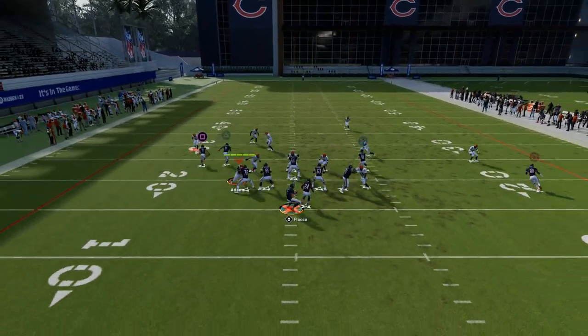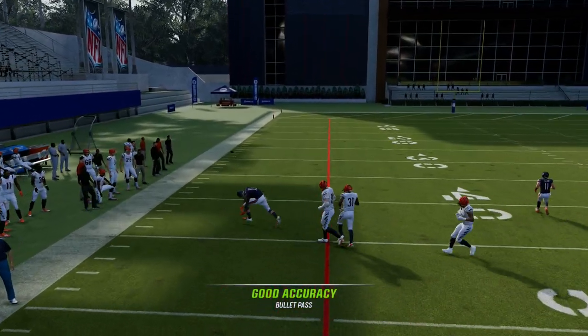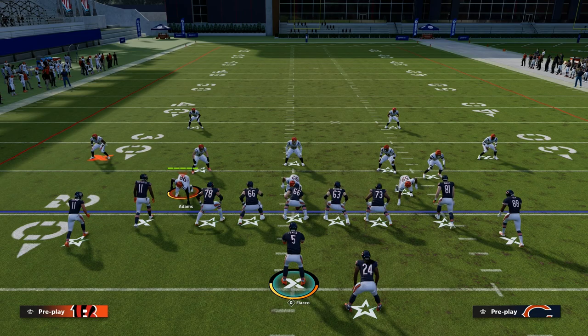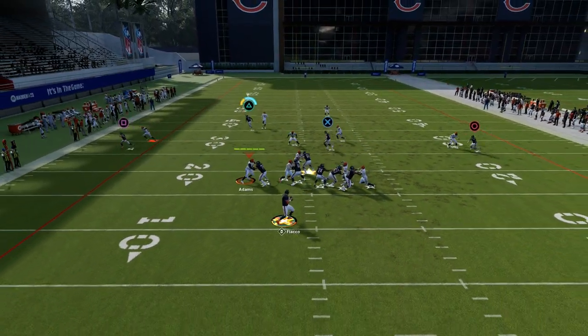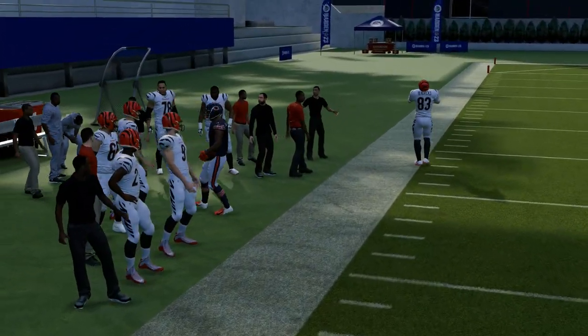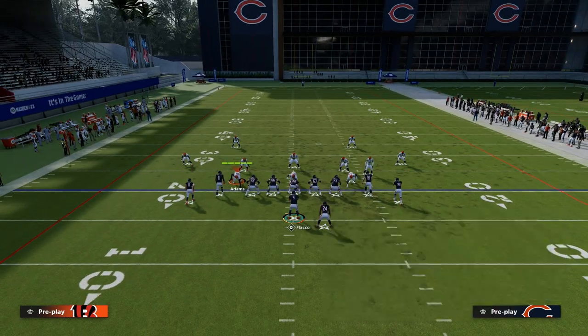We'll first show how this play works against man-to-man. Typically against man-to-man, this corner route to the left side is going to be open. If you want to beat man-to-man, go ahead and don't put the streak — it isolates that corner, and oftentimes he's going to get wide open. You want that to be your best route runner with short out elite or deep out elite, whatever you want to put on him to help him get open.